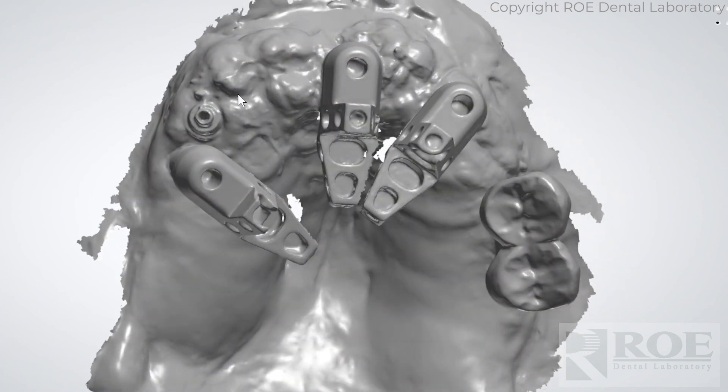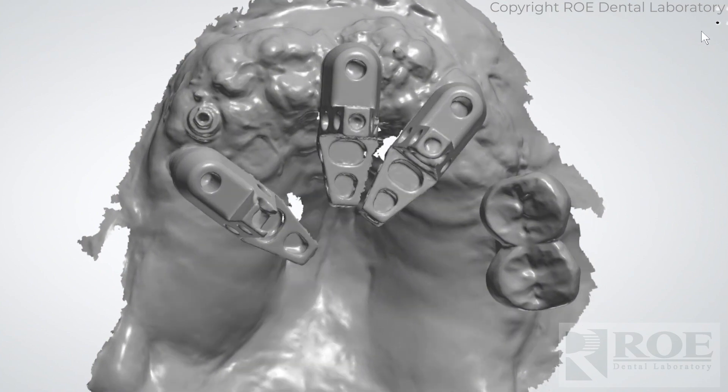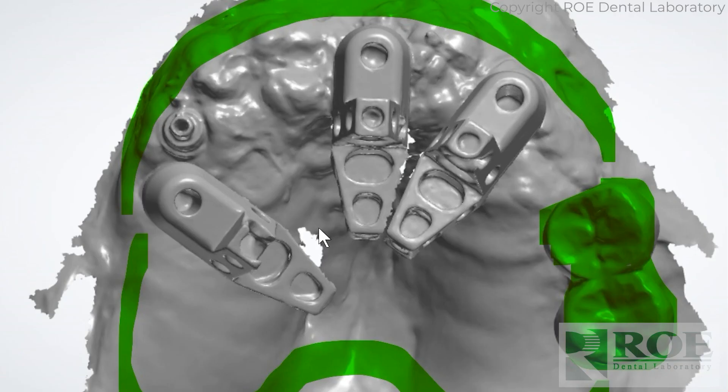Because he scanned a lot of the land area — the tissue and everything — we were able to use all the land areas to preserve and restore the bite. So we used these two teeth here, used tissue in the land areas, and put the bite back together.